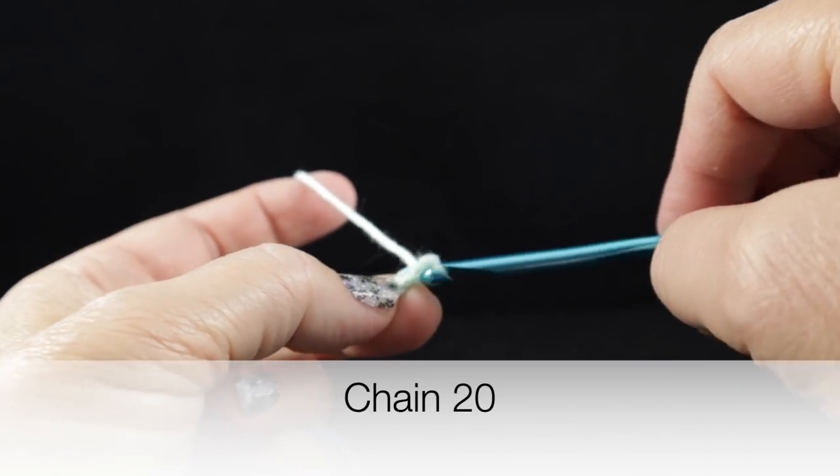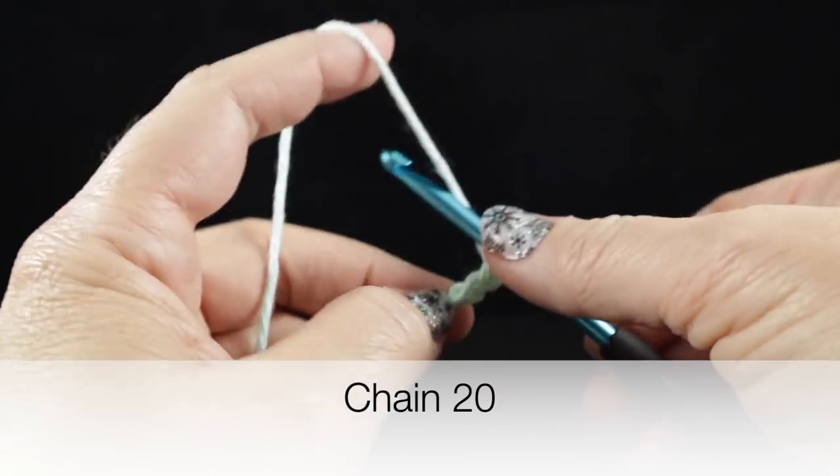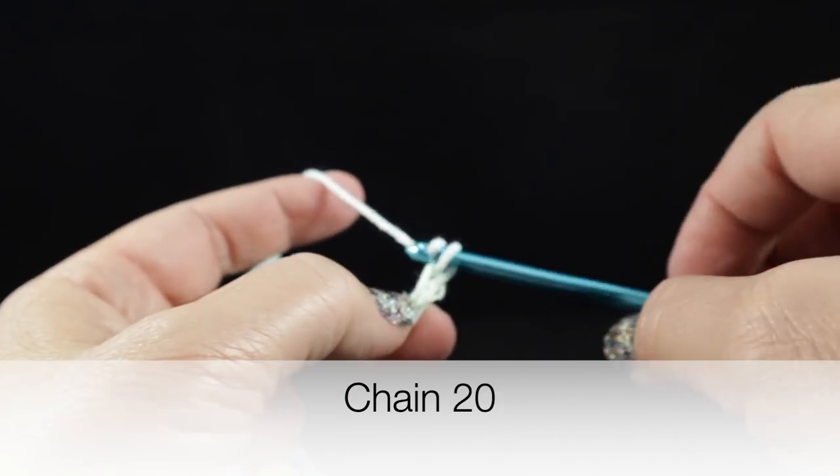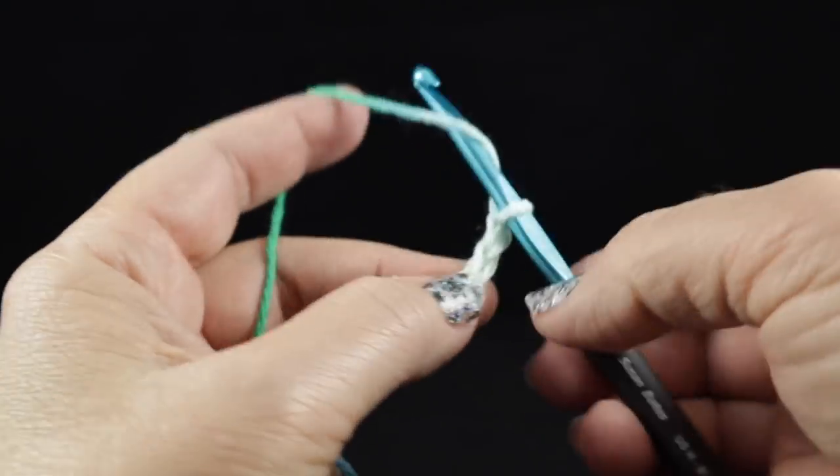We're going to start off by making 20 chains. We have the yarn over the back of the hook and just simply pull through. Go ahead and make 20 of these chains.